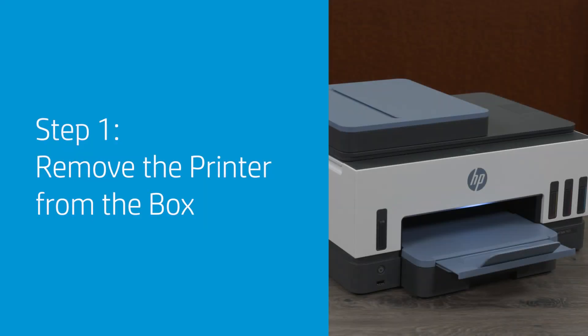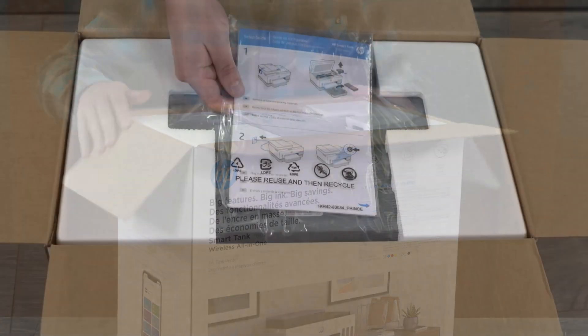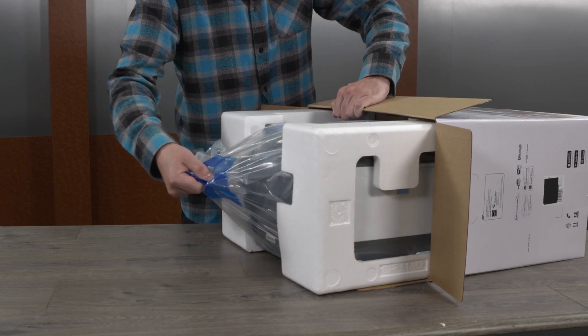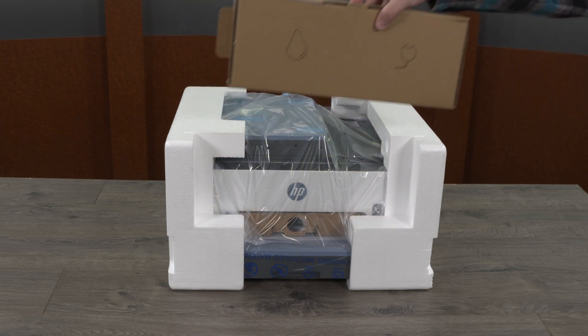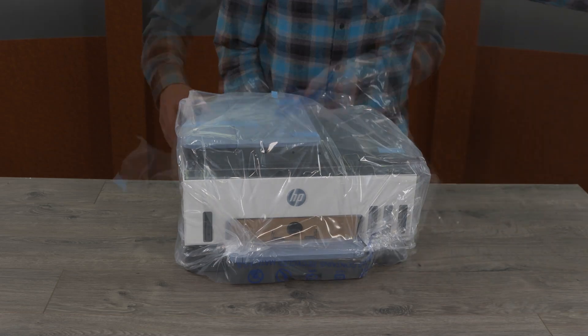Open the box and remove the setup guide. Remove the printer from the box and place it on a level surface where you intend to use it. Remove the box containing the ink bottles and power cord, and remove any foam caps in the bag surrounding the printer.